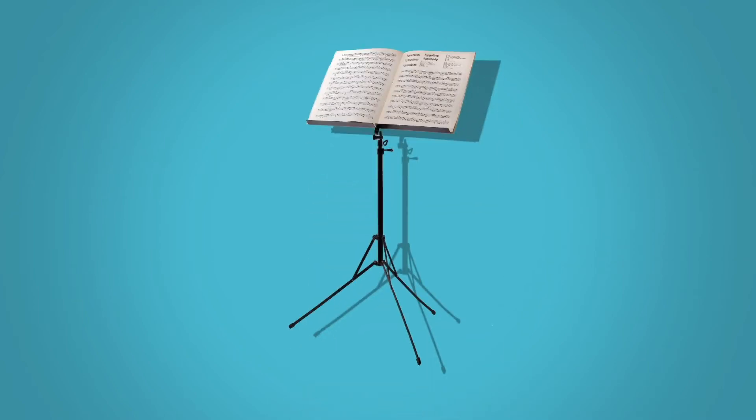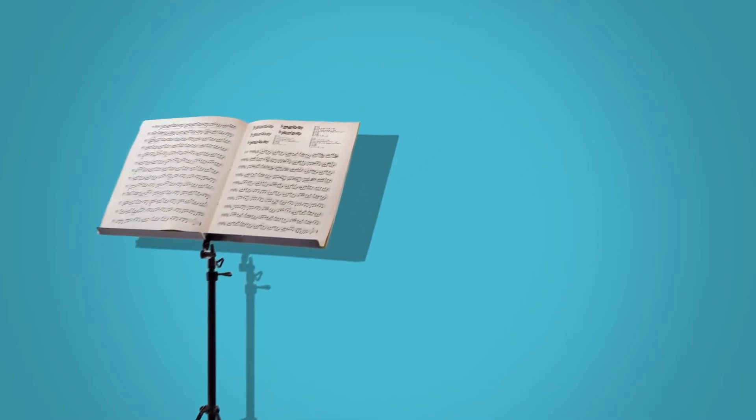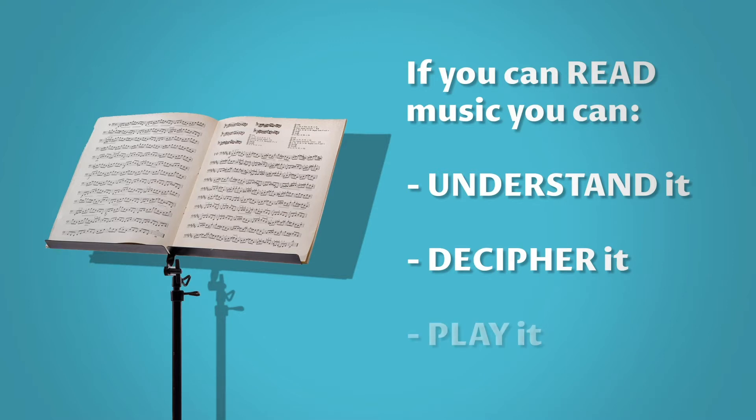Music is a language and like any language it has a written form. Notation gives musicians around the world a tool to communicate. A composer writes their piece with specific symbols and if you can read music you can understand it, decipher it, and ultimately play it.